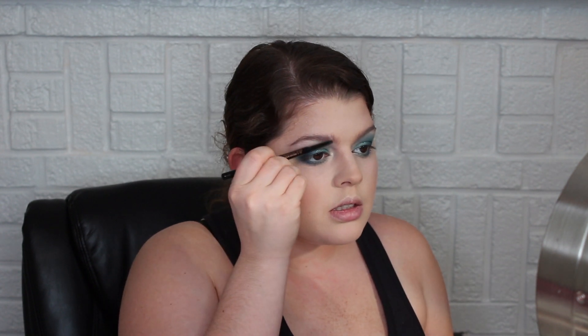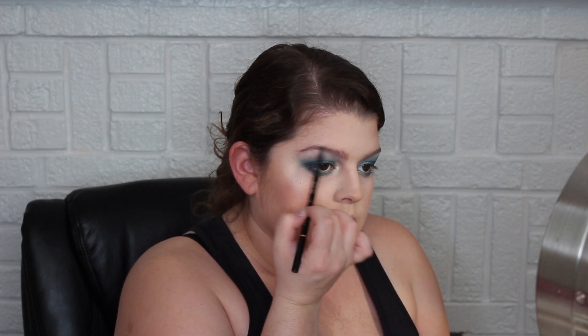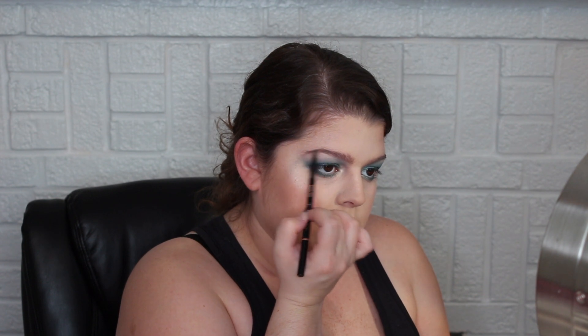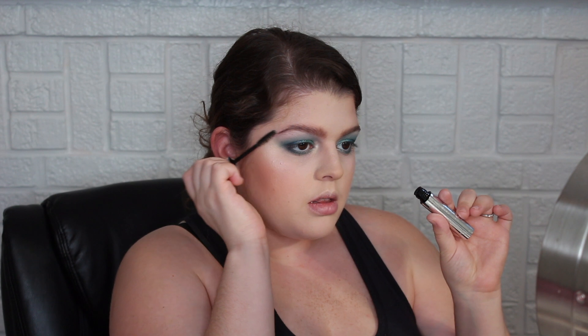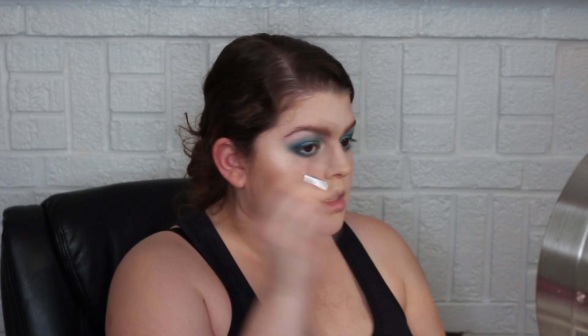I'm going to use my Anastasia Brow Wiz in Soft Brown to fill in my brows. Even though the eyes are obviously not super natural-looking, I still don't want the brows to be too intense — I really don't like intense brows. Then I'm going to take the Anastasia Clear Brow Gel — love this stuff — and just use it through my brows, combing them up in the front and locking them down in the back.